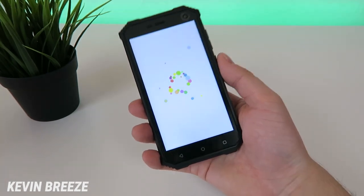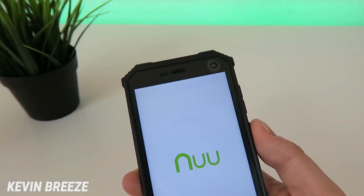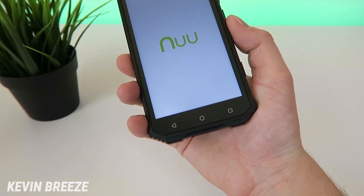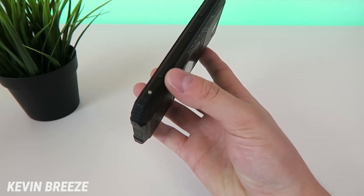While that's booting up, let's do a quick tour. Up top we have the earpiece and the 2-megapixel front-facing camera. Down below we have the traditional Android navigation buttons located off the display. On the right side we have a dedicated camera shutter button, which is great to see.